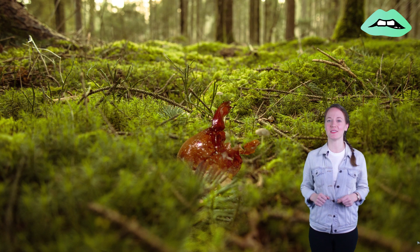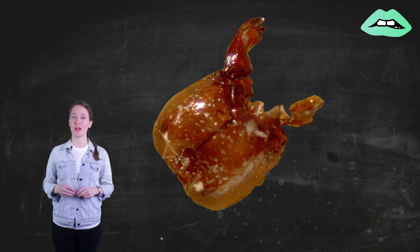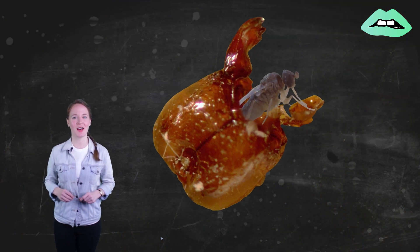The larva eats away at the tissue and membrane until the head is hollow and begins to pupate inside. A few weeks later, a new ant-decapitating fly emerges. Talk about a dramatic entrance.